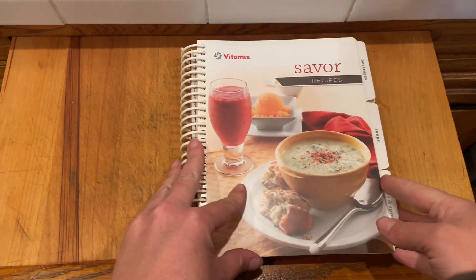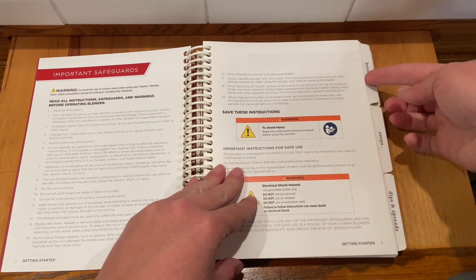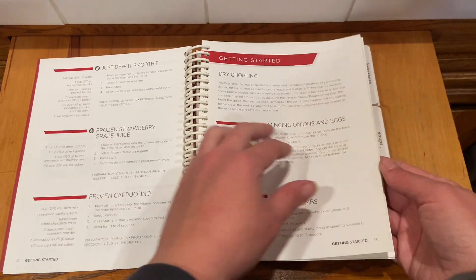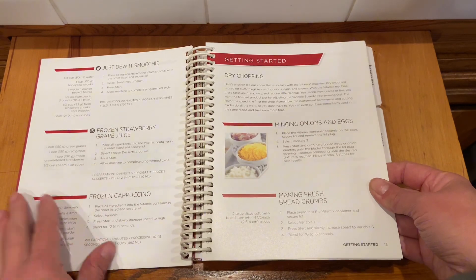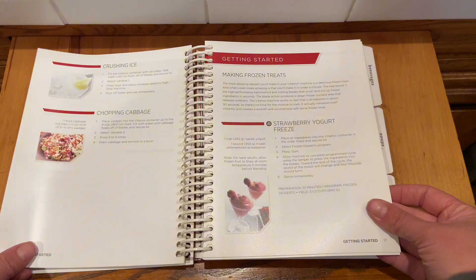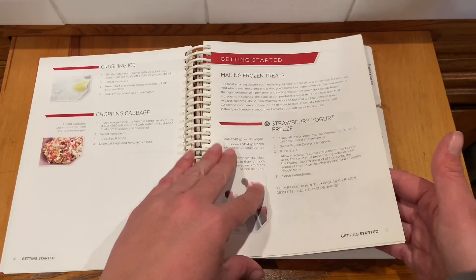If you have a Vitamix, this Savor Recipes Cookbook is a great addition to that. This cookbook gives a lot of good tips on how to use your Vitamix for different things, such as dry chopping — ways you wouldn't have imagined using it before. There are also tips on making different things like frozen treats and purees, covering all the different options that are on the Vitamix.